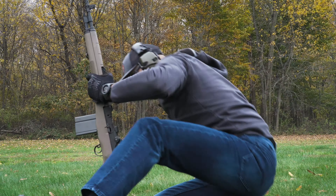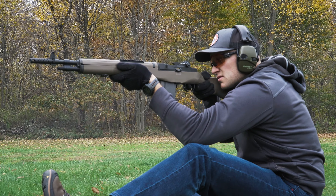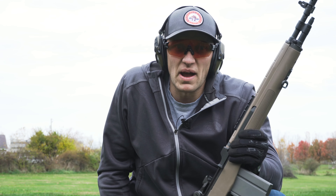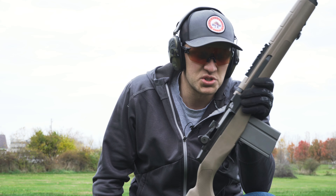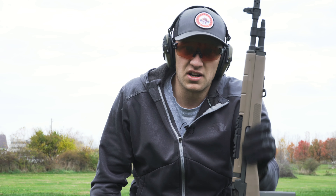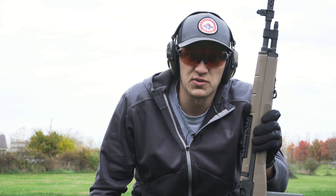Overall, just a blast to shoot — this gun has some serious power behind it. That recoil impulse is sweet; it just frankly feels like a badass rifle when you shoot it. If you're an American and you love guns, you have got to get an M1A. I'm going to do a little transition drill — shoot it at 100 yards standing, go into 50, and then transition to my pistol once I run it dry.